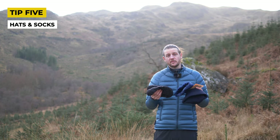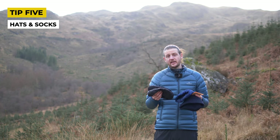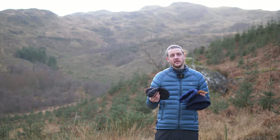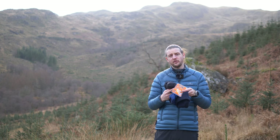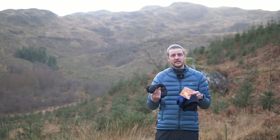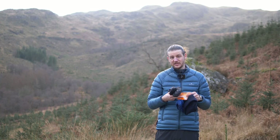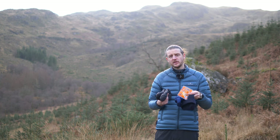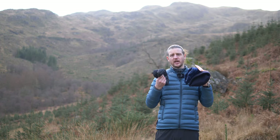One of the big challenges in winter, especially when wild camping, is staying warm. Some easy things you can do: take a pair of down socks like these, or even an extra pair of dry warm normal socks to put on when you get to camp. I'd also highly recommend taking a hat — I've got a down hat here, but whatever hat suits you. Another great option when wild camping in winter is a set of foot warmers — put them on when you get into camp and they'll keep you warm for up to eight hours. You can also wear them whilst hiking if it's really cold. Think about extra dry options to help you keep warm.